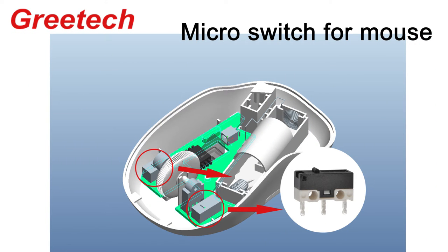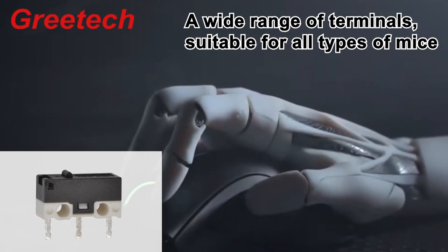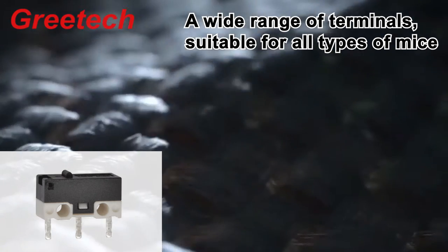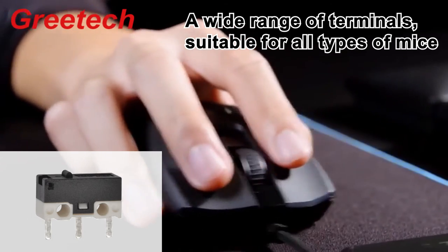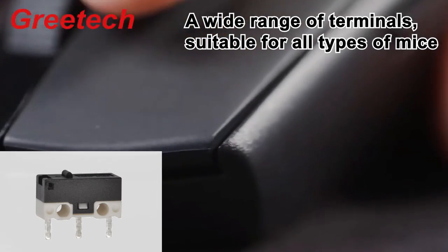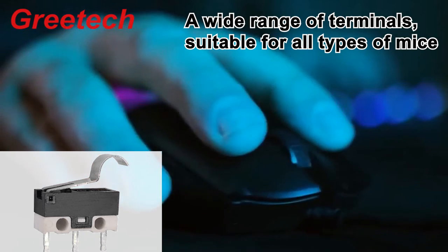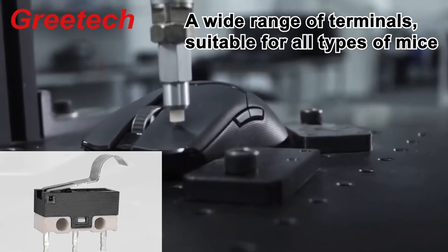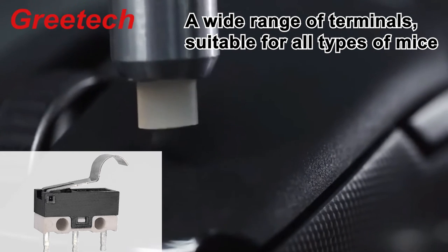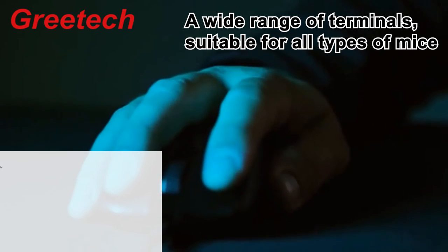When the force on the transmission elements is removed, the actuator generates a reverse action force. When the reverse travel of the transmission elements reaches the critical point of the actuator, the reverse action is instantaneously completed. The microswitch is located on the circuit board and the button. When the button is pressed once, the metal actuator in the microswitch is triggered once and sends an electrical signal to the computer, then resets to complete a click.